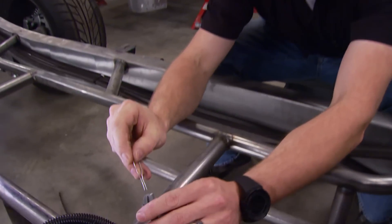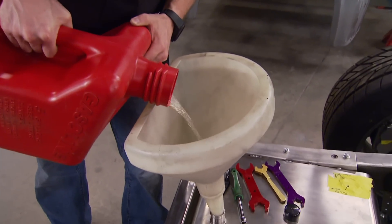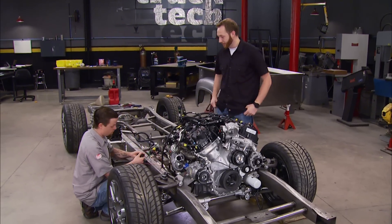The last thing we have to do is put a jumper on the clutch pedal travel switch. This way the computer will think that the clutch pedal is pushed to the floor and let the engine start. We've done all of our final checks — we've got oil in the engine, we've got fuel pressure with no fuel leaks, and everything's hooked up electrically. So what do you say, Jeremy? You want to fire this thing up? Let's give it a shot.